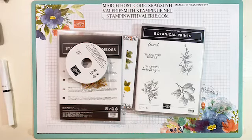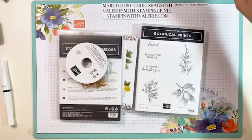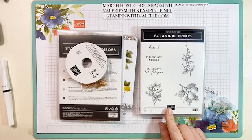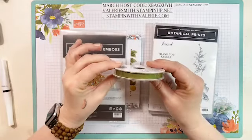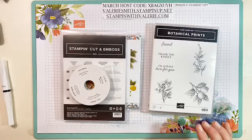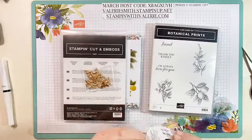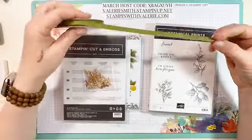Hi everybody! I thought I would get on here today and do some fun techniques — I haven't worked on techniques in a while. If you've never been on my page, my name is Valerie from Stampin with Valerie. What I want to play with today is this new medley from the January mini catalog. It has the botanical print stamp set and comes with this fantastic twill ribbon in old olive — it's really thin, so it's pretty easy to make bows with.